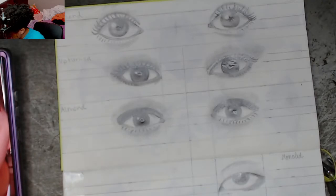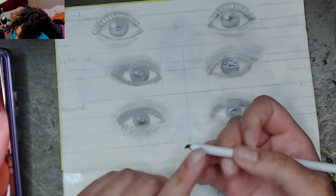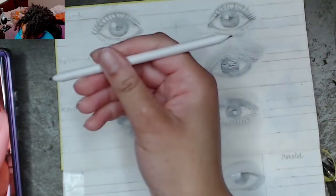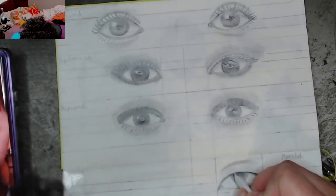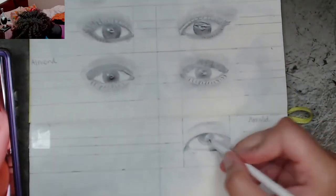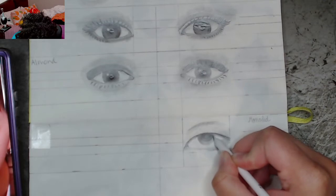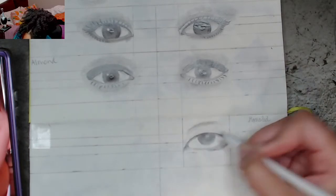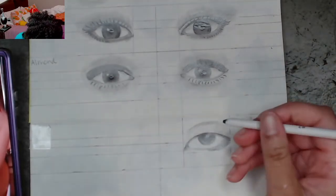Now we're going to use a blending stump. The way I use these is I use one side for the darkest shades and the other side for the lighter ones — it's double-sided. This is the darker shade side, so I'm going to blend the iris. Then I'm using the lighter side to blend out the lighter shades. I can see a line forming — I don't really want that effect to be there.